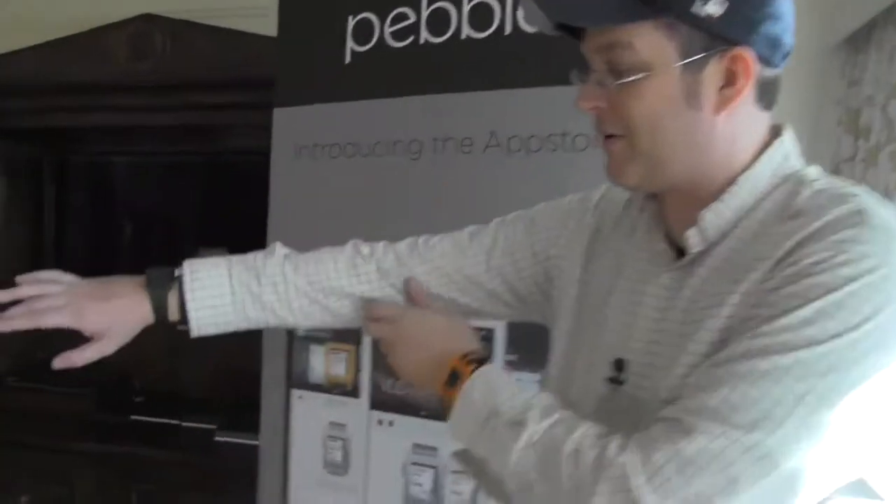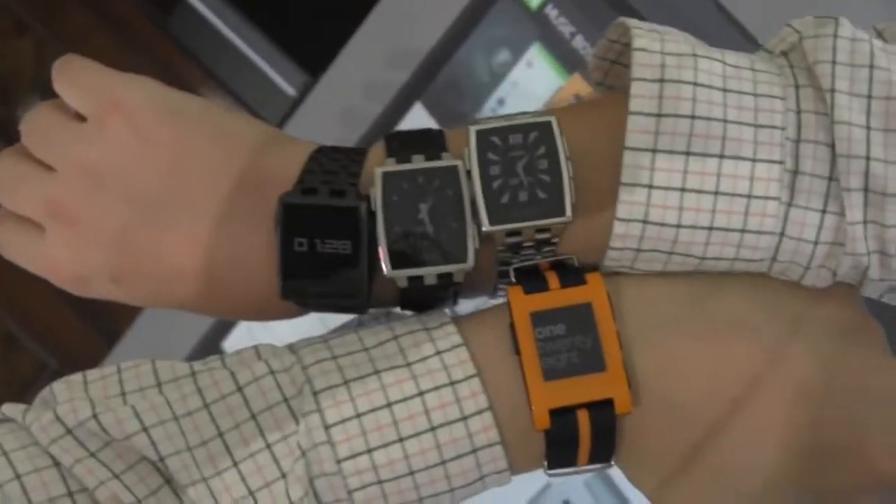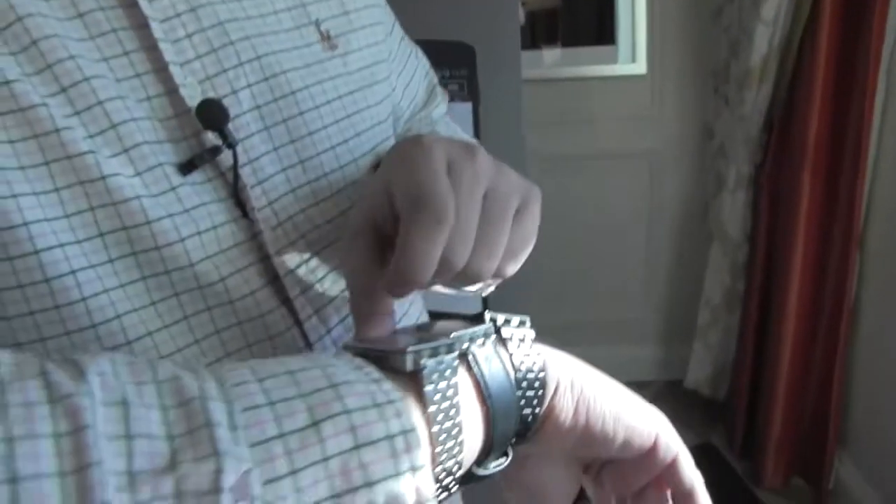They actually have four models - I'm showing three here. This is the new Pebble - I'm not sure if it has a different name - but it's all metal, CNC-manufactured, and noticeably smaller than the original. There's a matte black version and a brushed stainless steel version, both coming with two wristbands: a metal one and a leather version. It's priced at $249, has the same battery life and features as the original Pebble. Interestingly, they also moved the Bluetooth antennas to the top of the case for a better connection.